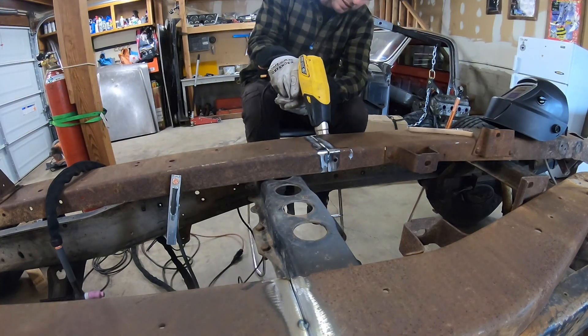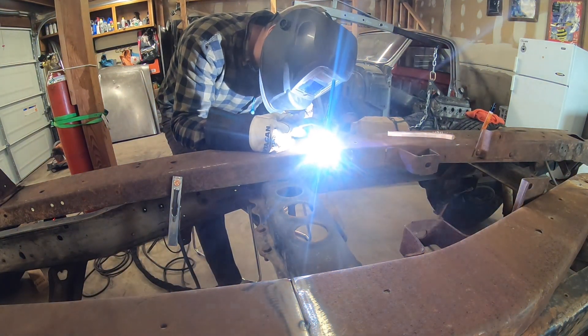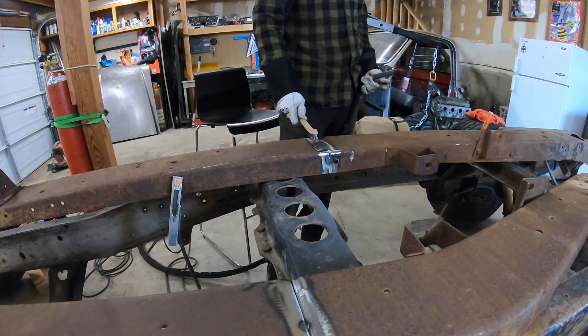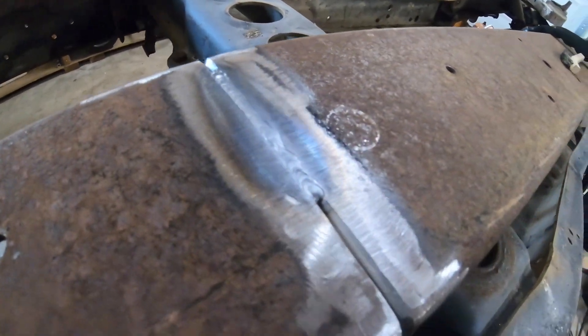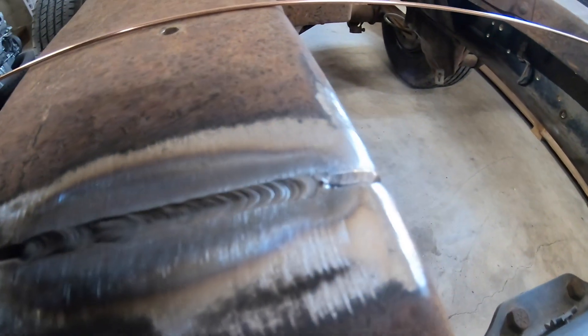It was definitely the gas because that weld did amazing. I'm kind of doing a root pass on the first just to get real deep, real hot in there. You can tell I'm kind of down in the groove a little bit but that's exactly what I want. I'm going to come back with another pass — nice and smooth. It's just a deep V. It's 316 steel so I want to make sure and get down in there.